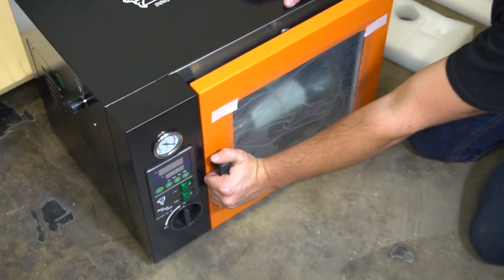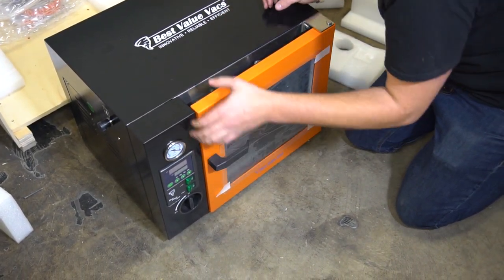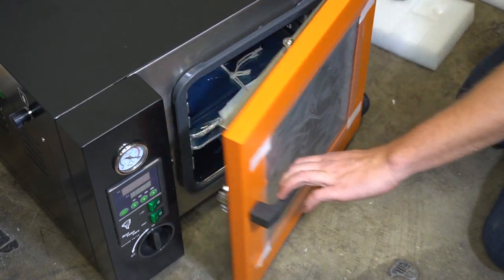Now you can open your handle, and the door might be a little bit stuck. You can get that open by either prying it away or just flicking the end of the gasket with your thumb, and it'll open right up.